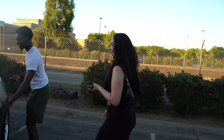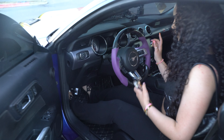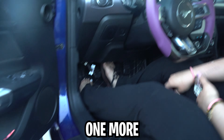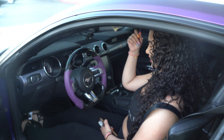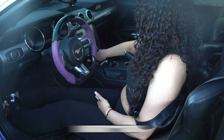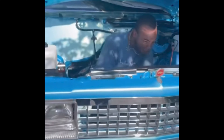Oh Lord, no. I'm rethinking all my life choices right now. What's up YouTube? It's your boy Elias Poppin' on, coming to you guys with another video.